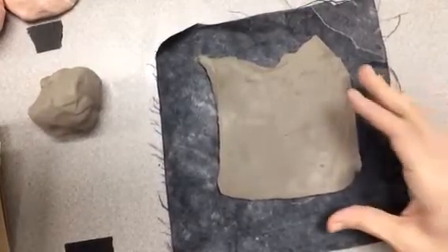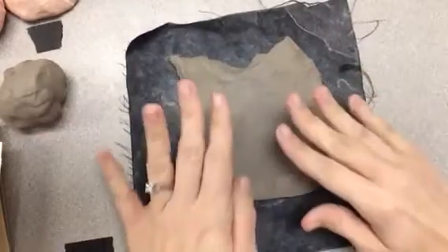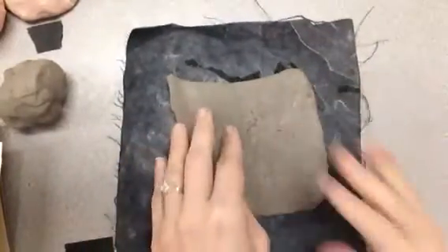Hey boys and girls, today I'm going to show you how to start your clay houses. You will be getting a slab of clay from me, which is just a flat piece of clay, so you can cut it into whatever shape you want.